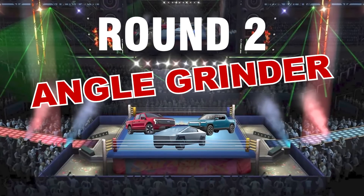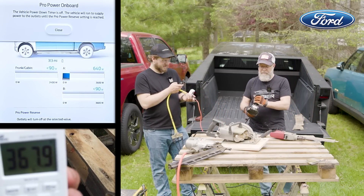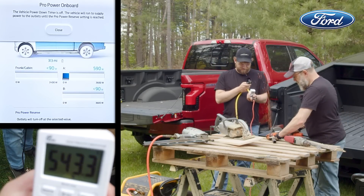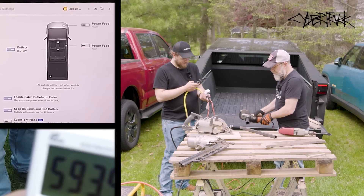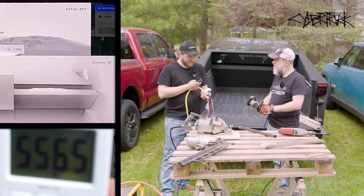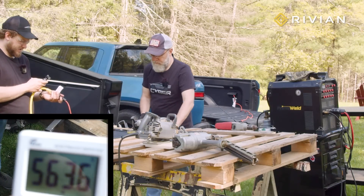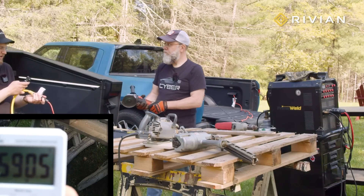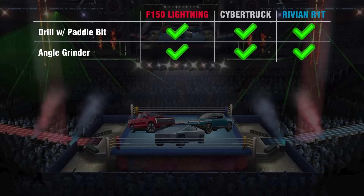But next up, let's see how they handle a little more juice — the angle grinder. The Ford again has no problem with the increased wattage. Under load it was drawing around 700 watts. The Cybertruck handles grinding with style — it's almost like it's used to being ground metal, drawing about 600 watts. And the Rivian also handles the angle grinder test. So if you're planning on using a single tool at a time that would work on a 15-amp household circuit, all three trucks are suitable.